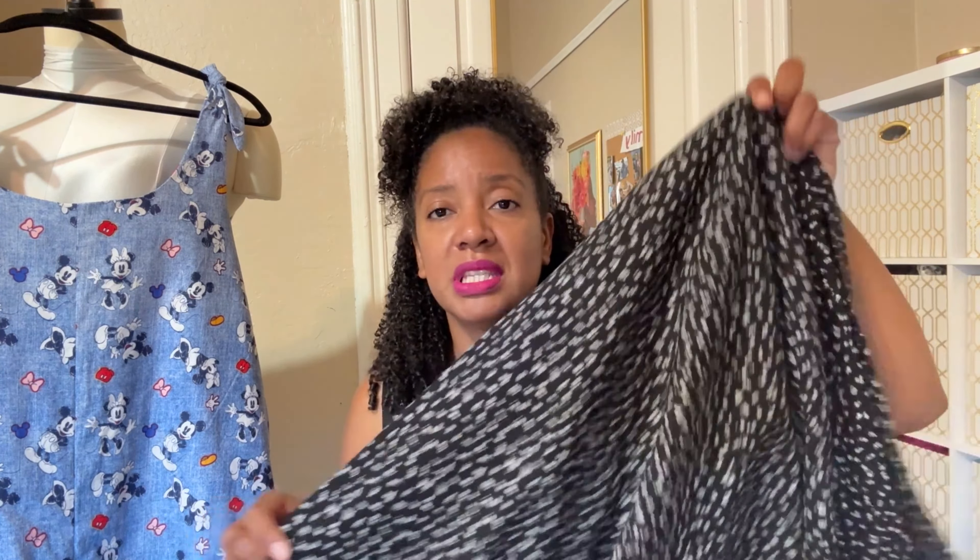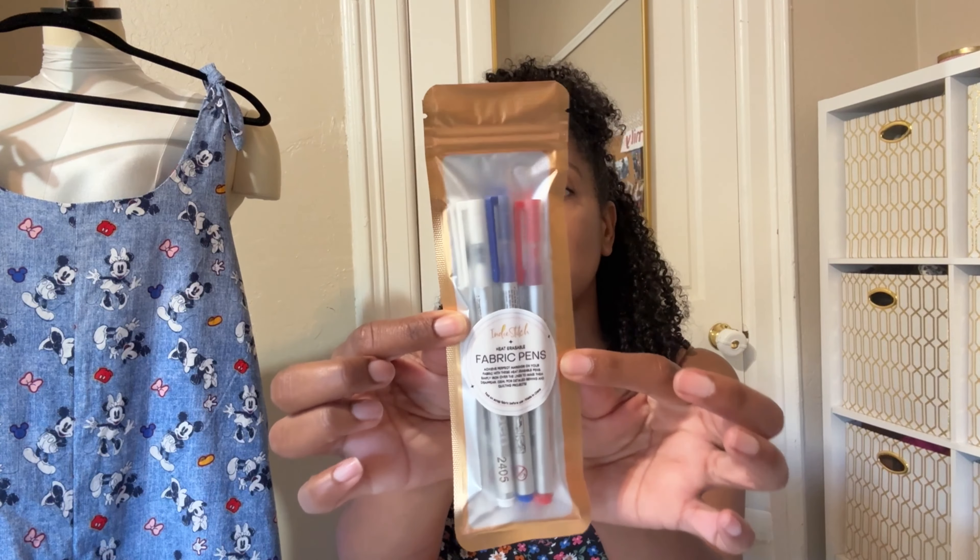The next thing in the box is heat erasable pins. I have a love-hate relationship with these — I've had some that were perfect and amazing, but I've also had some that left permanent white lines on dark fabrics. Something about a previous Amazon brand actually lifted the indigo from my jeans. But this set comes with three colors: white, blue, and red, which is very generous — that's a lot of pins.